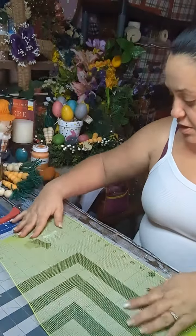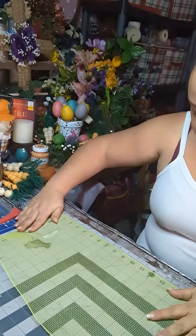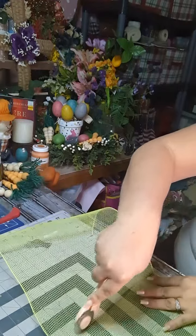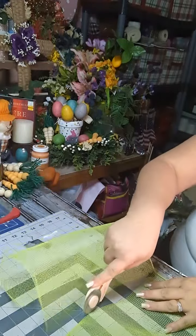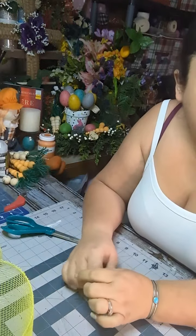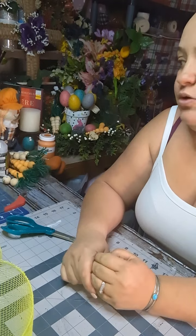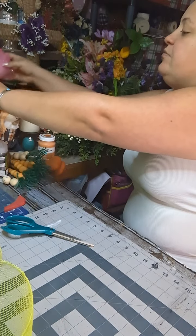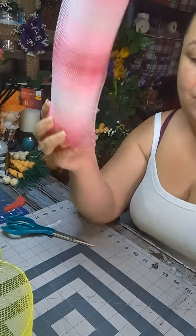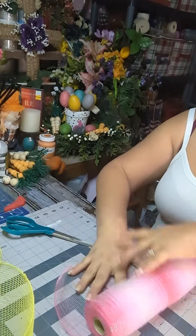I'm going to start off by cutting 12-inch pieces, so just measure out 12 inches, and let's do that with the whole roll. So I got 30 twelve-inch little rolls. I'm thinking though, I'm gonna cut up this pink one too. I know, pink and green — well, it's spring. So let's go ahead and cut this one up as well. I just want to use it. I don't like having any leftover mesh.